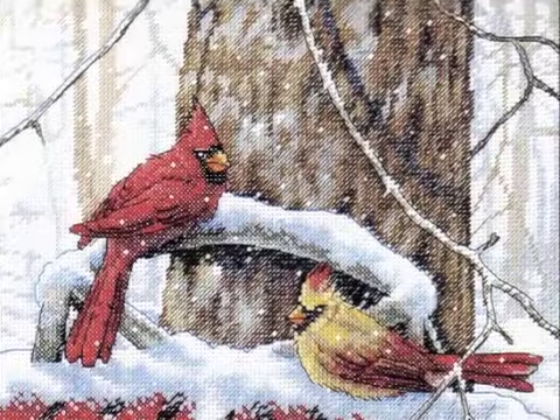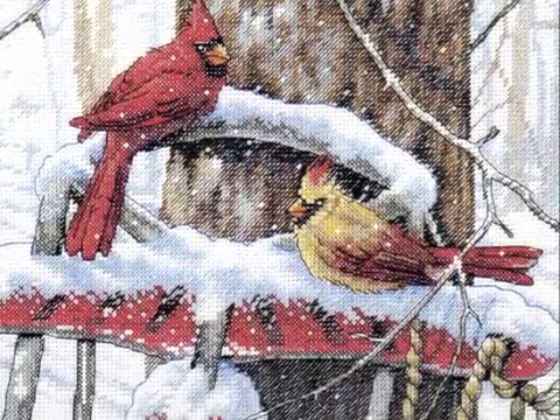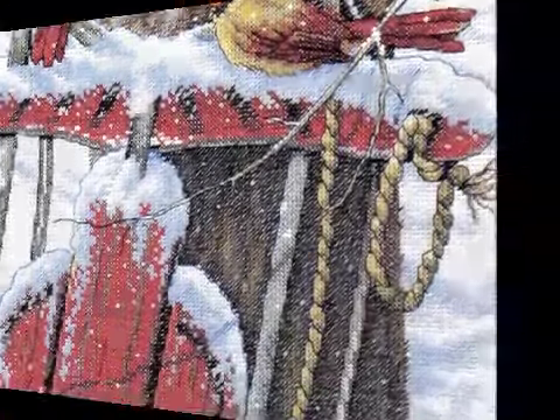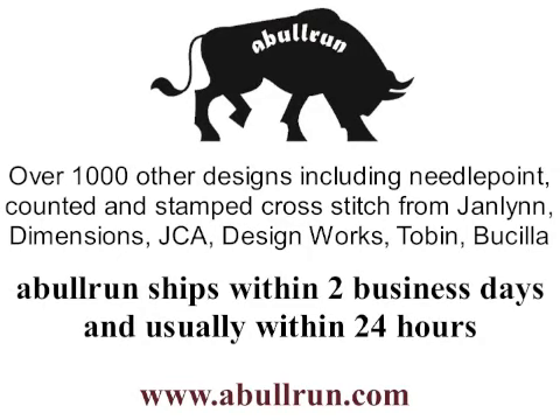As with all the kits at Abel Run, this kit is new and has never been opened. You can find this counted cross-stitch kit along with over a thousand other designs and other items at www.AbelRun.com.